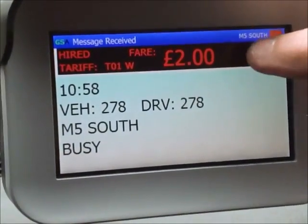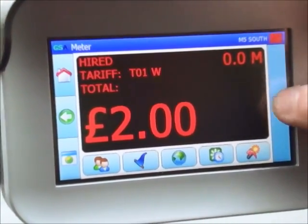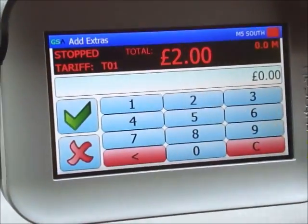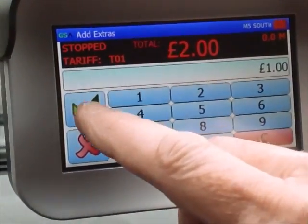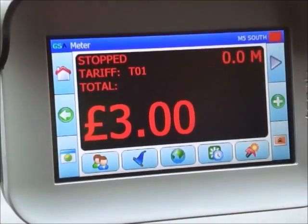Click on the meter to bring the pause button up, then pause the screen. As you can see there's a plus button — press the plus button and enter the amount. I'm going to add a pound for the bank holiday: one, zero, zero. Press the green tick and as you can see we've now got three pounds on the meter.